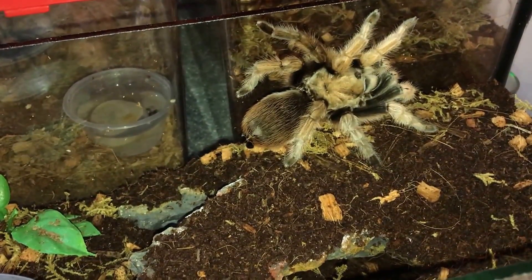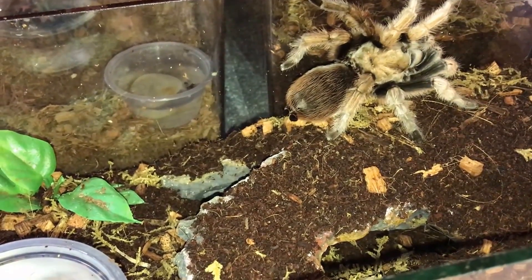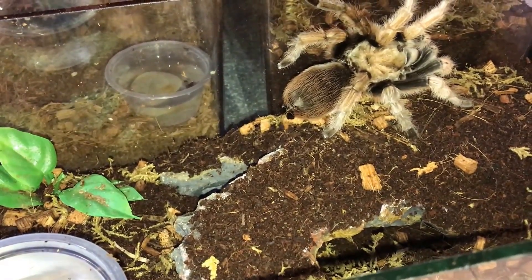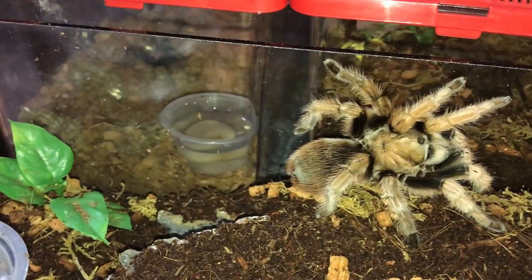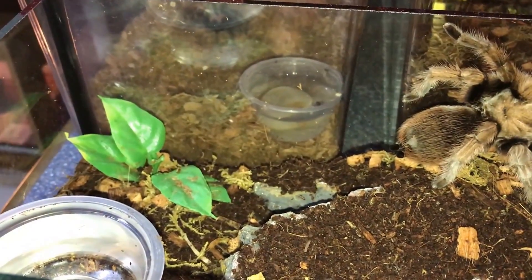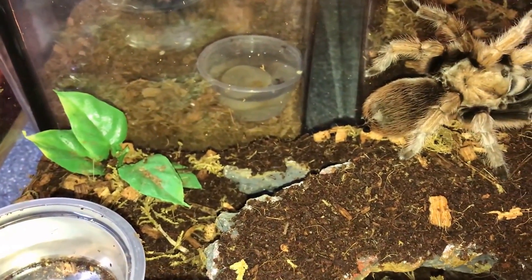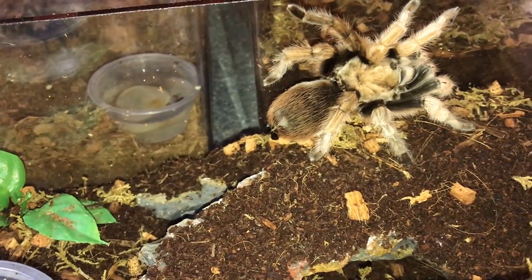After my 'watering my tarantulas' video, a lot of people actually did ask if tarantulas really drink water. This clip I'm going to be showing you now will be in the next video as well, because I've got three new tarantulas and one of them just started to drink as soon as I placed in the water dish.